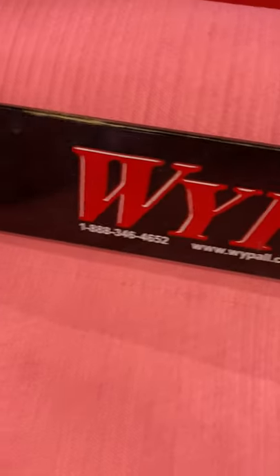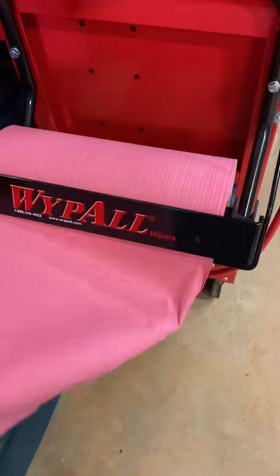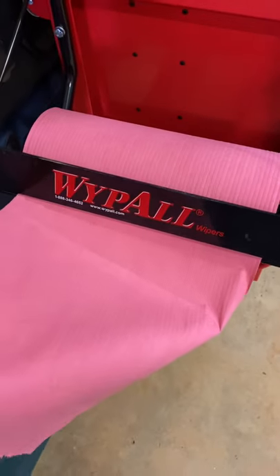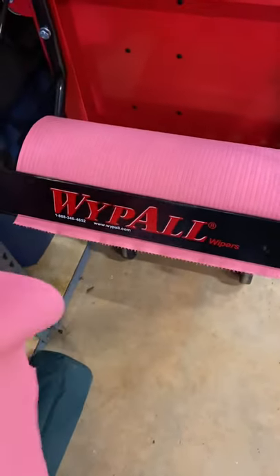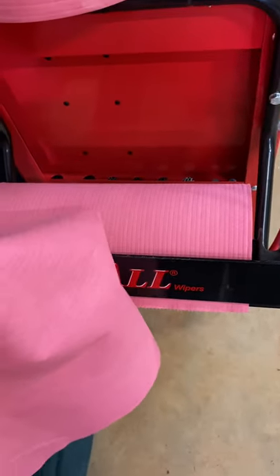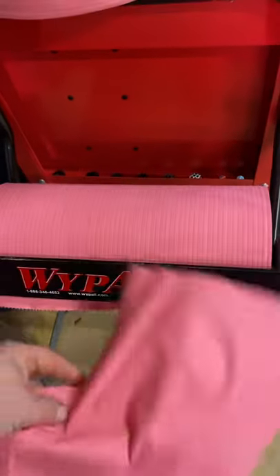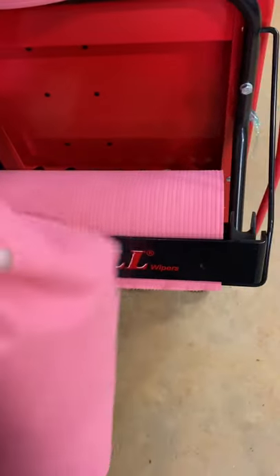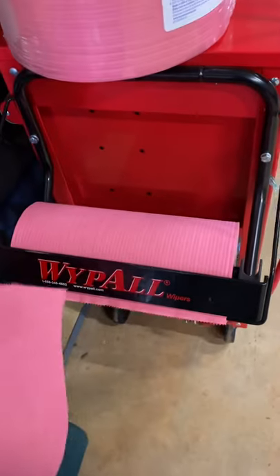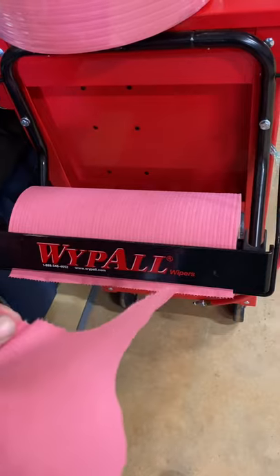You can kind of barely see the perforated edge there, but if you don't stop at it, when you go to tear the paper towel the whole thing comes apart. If you set it up right at that edge it tears no problem. But if you try to tear it halfway through the paper towel it's not going to tear — you're going to flip the whole thing right out of the holder. That's the only downside about this design: it really needs to be on the perforated edge to tear properly.